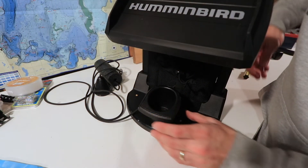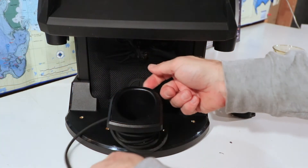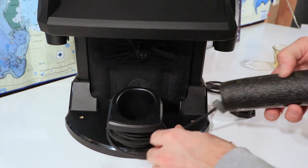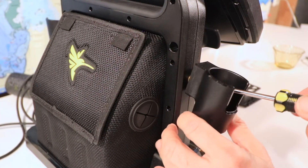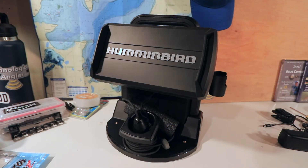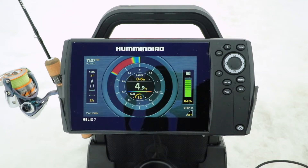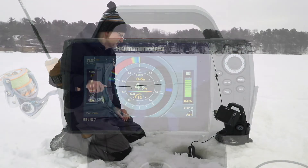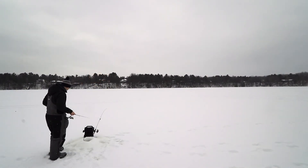Attach the transducer cup to the front of the shuttle base using a single large screw. Wrap the excess cable around the cup and store the transducer inside when not in use. Finally, attach the rod holders to either side of the shuttle handle using the remaining large screws. Now you're ready to attack the ice with your Humminbird Helix 7 installed securely within its shuttle — providing you with an array of portable, powerful, reliable, and expandable tools that will help you find and catch more fish on every trip.